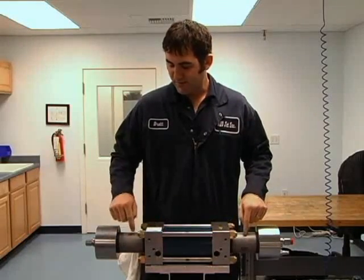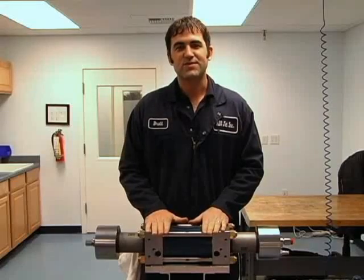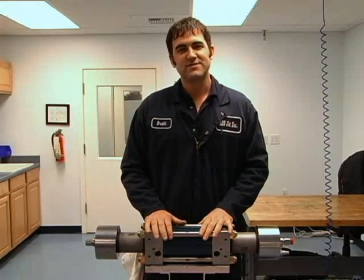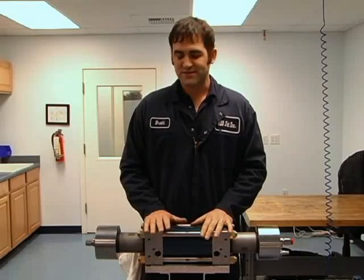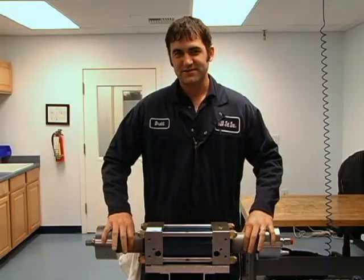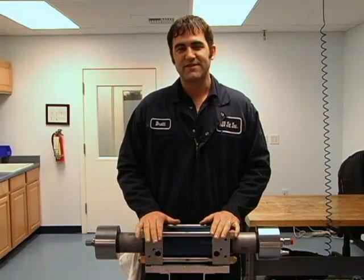We can work on the high pressure seals and the check valves leaving this center section bolted up to the unit, but it is important to take these parts into a clean area so we don't get any debris on the new seals. When we come back to the machine to put these cylinders on, we need to clean out our end bells so we don't have any debris left in there.